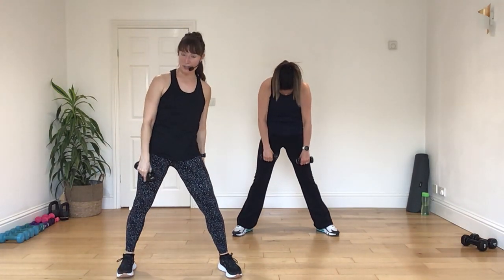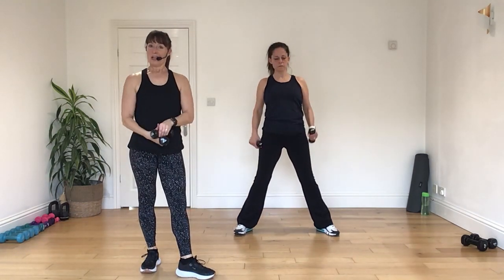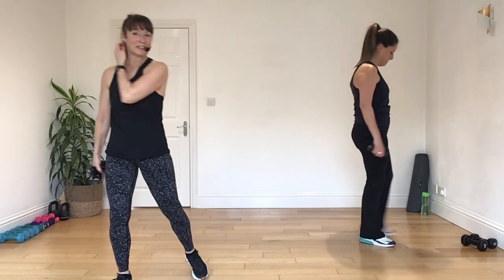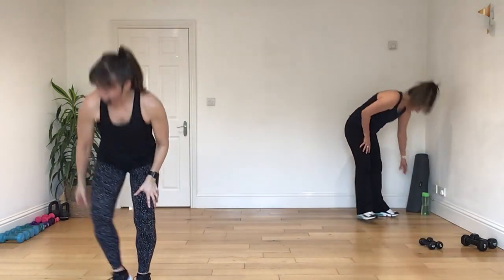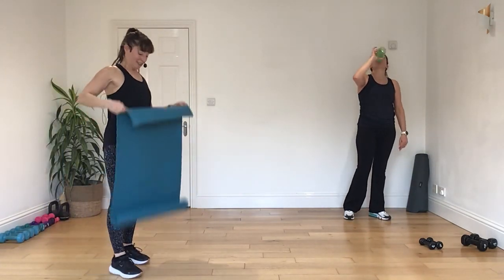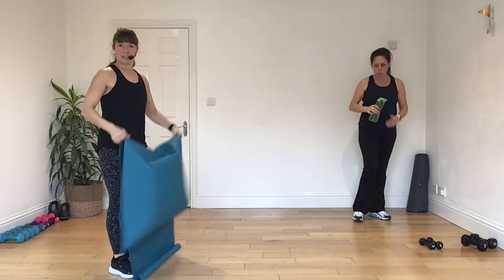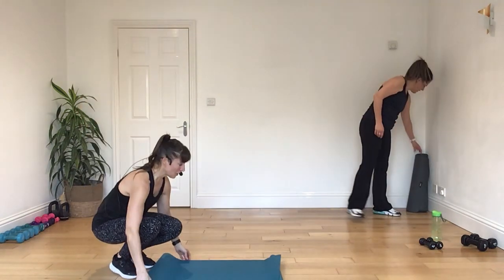You're welcome. Now we're going to go down to the floor. We've got triceps to go yet. Oh goodness. You thought I'd forgotten, hadn't you? I've not forgotten. Okay, we've got energy for the triceps. I know it. I know we have.